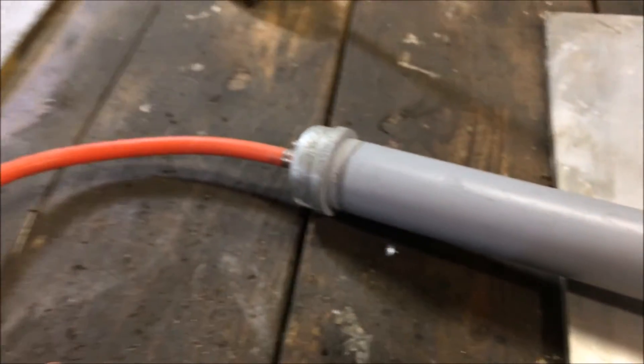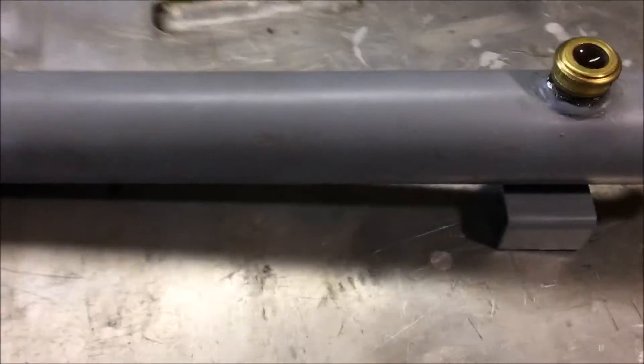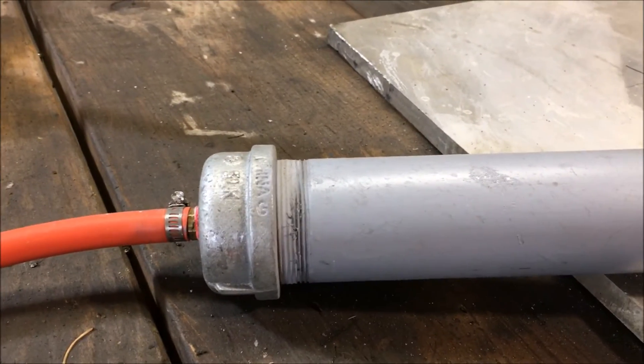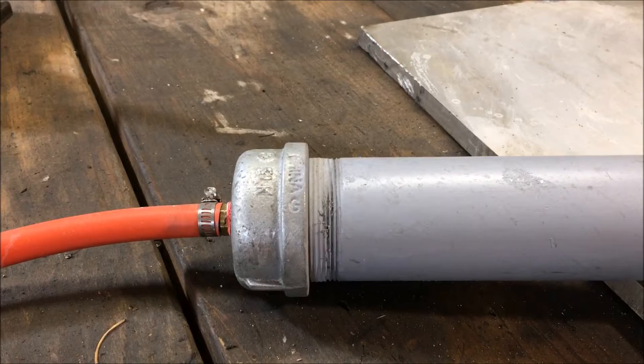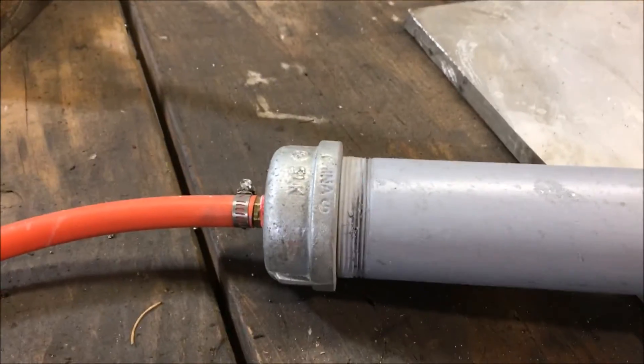You want to run this directly off the air compressor — do not hook this up downstream. You have to do that because the air coming right out of the air compressor is about as warm as it's going to get. Sometimes it's a little bit over freezing even when it's cold outside, from the heat of the compressor, so it will have a better chance of not icing up from the expansion effect.